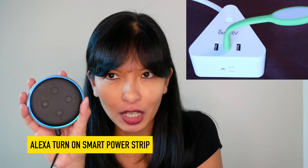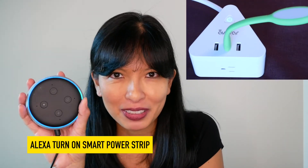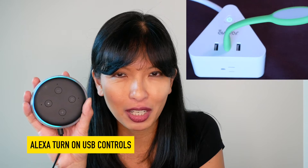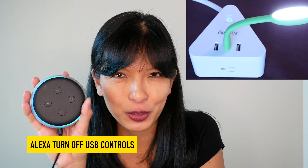Alexa, turn on smart power strip. Alexa, turn off smart power strip. Alexa, turn on USB controls. Alexa, turn off USB controls.